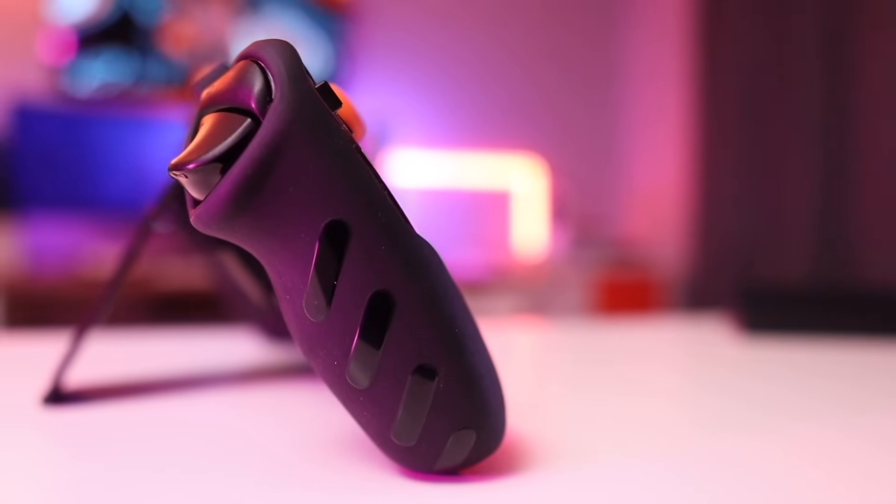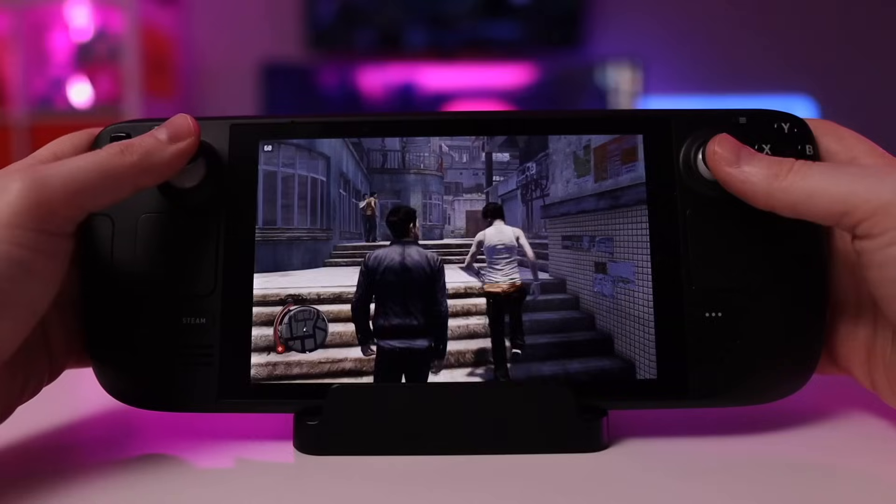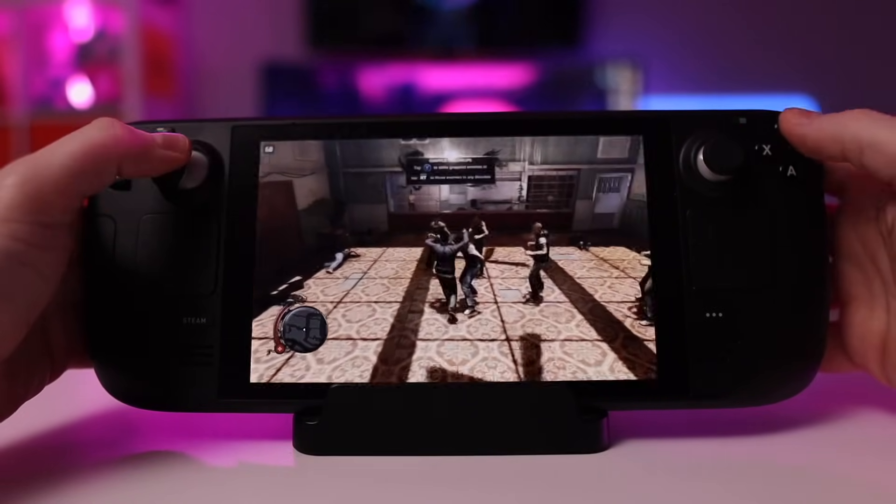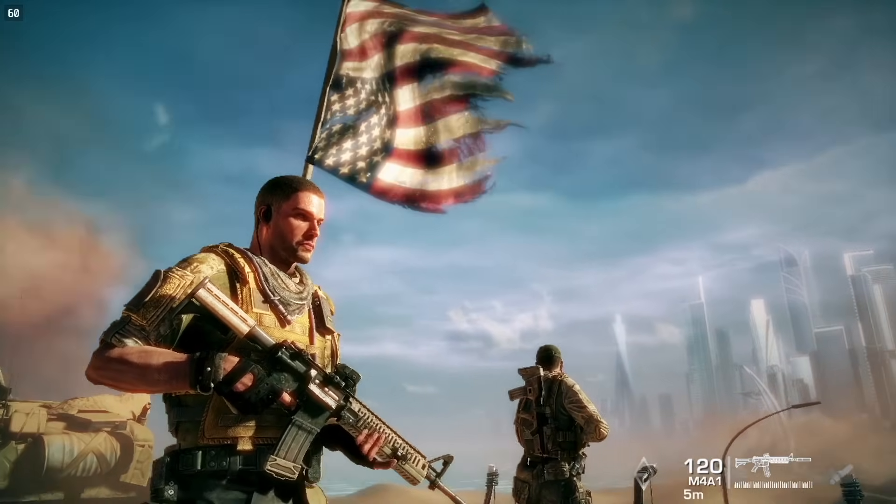Full disclosure, my favorite way to play the Steam Deck is in Portable Mode. Ideally, when I have some downtime and I just want to chill out with a game, I like to plop down on the couch where I can just get completely absorbed in games like Sleeping Dogs or Spec Ops The Line, and usually play something thematically appropriate on my TV in the background while I do so.